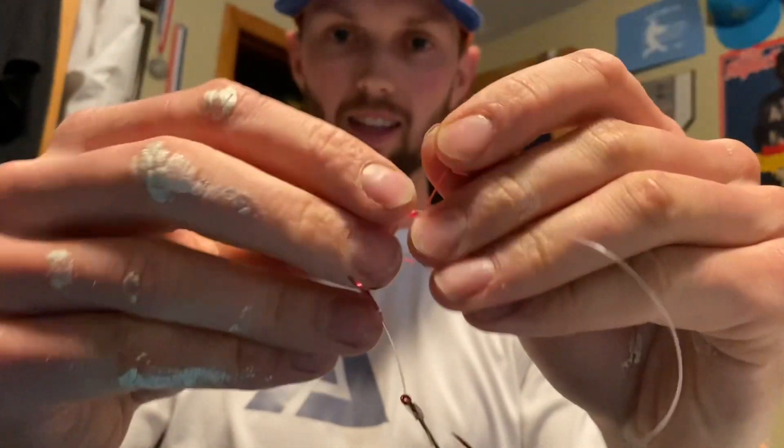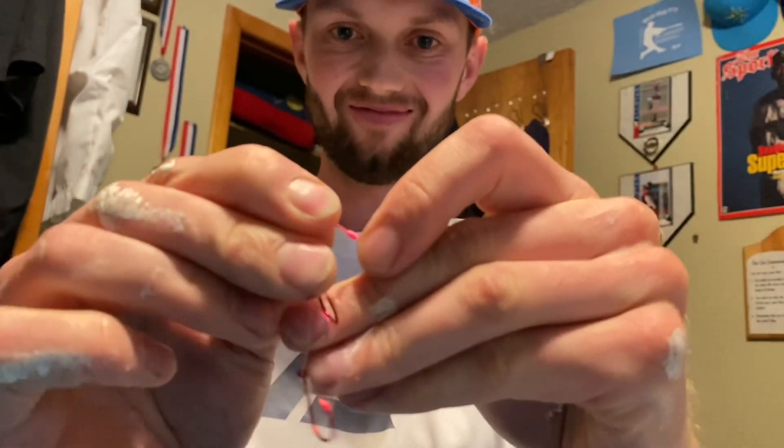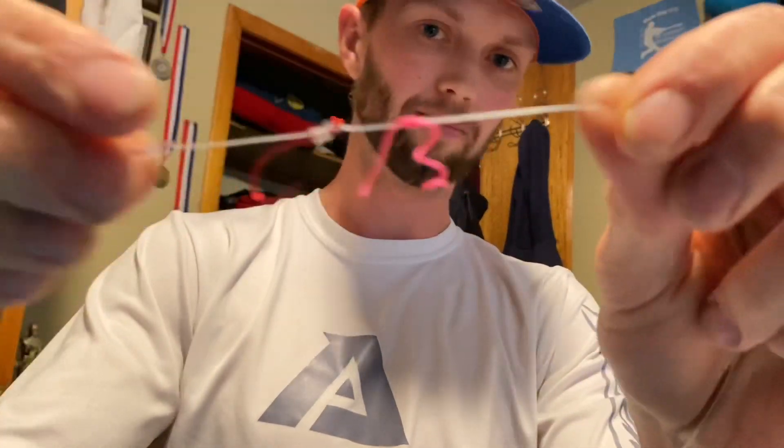Pull it tight, as tight as you can. Leave about a quarter inch — that way you can play with it as you fish. You don't need to cut it all the way down; it gives the fish something else to look at as well, it never hurts.